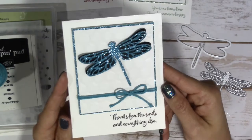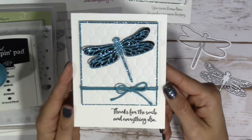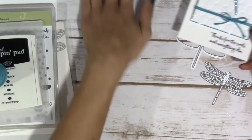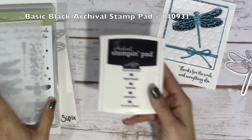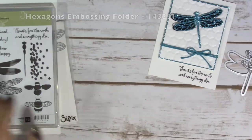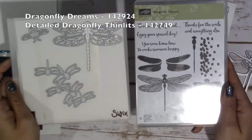So let's get started, and I will go over the supplies. It really isn't that much, actually. First of all, I used the Bermuda Bay Thick Baker's Twine, Basic Black Ink Pad, the Hexagon Embossing Folder, and then the Dragonfly Dreams and Detailed Dragonfly Bundle.